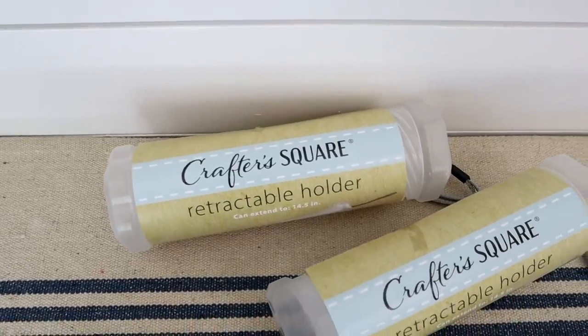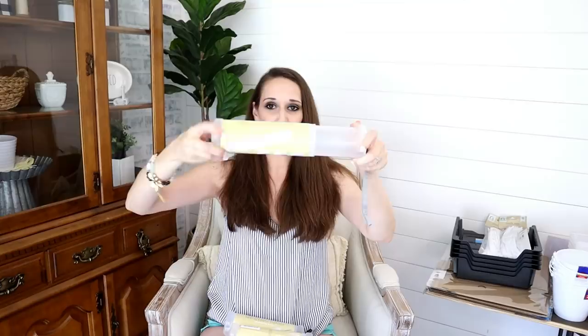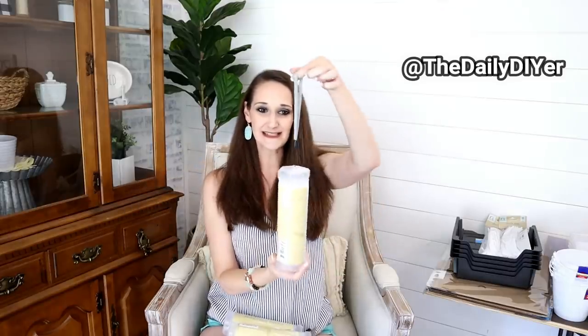These were another amazing thing I had never seen at Dollar Tree before, so I grabbed three. They are retractable holders — basically you twist these plastic tubes open and you can keep different things in there, from pencils to crafting supplies, then just twist them back closed. They have a little loop on them, and I feel like these would be really great for camping too — kind of like a waterproof-type closure you could hang onto. Leave a comment on what you would use these for!